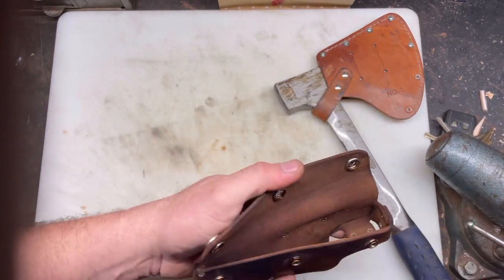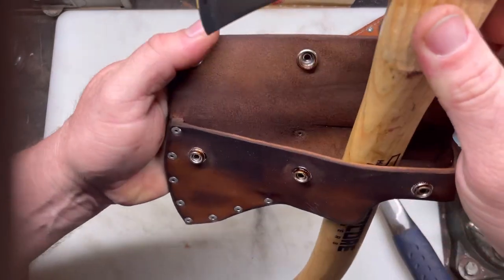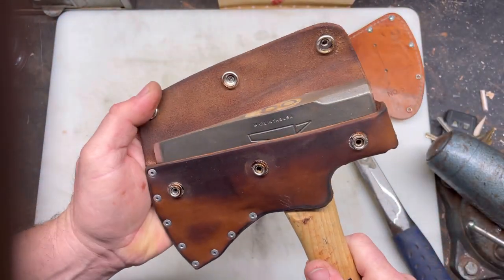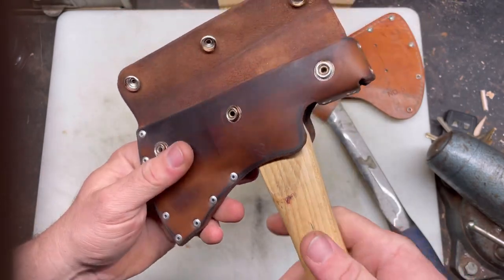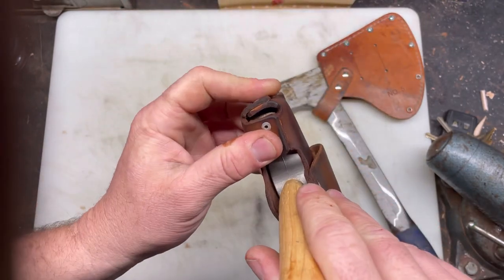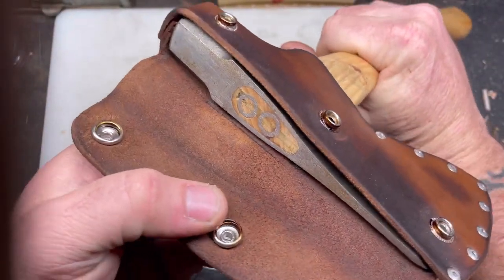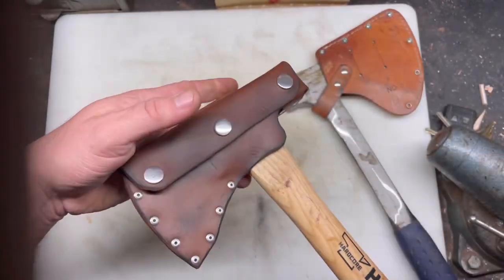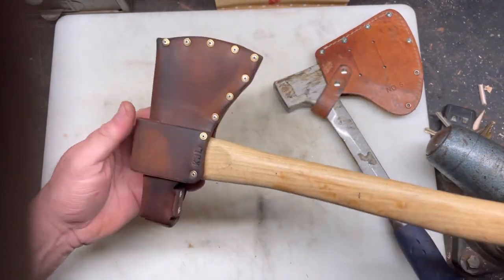Yeah, it fits in here pretty damn good. I let the leather dye dry for I think two days. It just snugs right in — look at that. I put a welt all the way around and riveted the back end. There's not much room for movement. Sorry about that, interrupted by my kid again. I think it turned out pretty good.